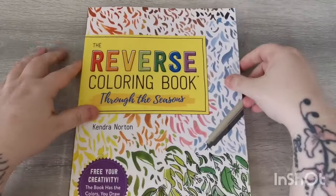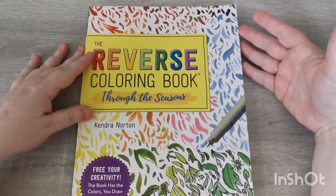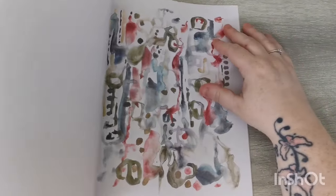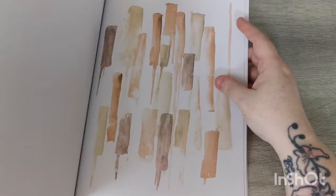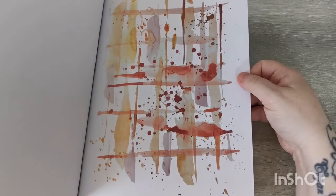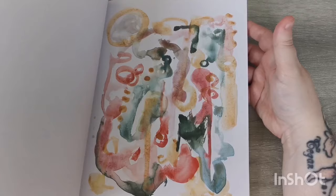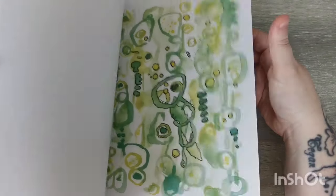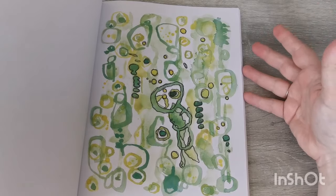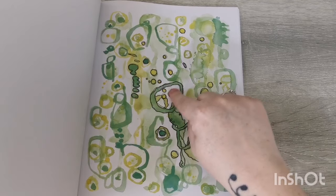The first book is the Reverse Coloring Book — this isn't exactly a coloring book per se, but I really really love it. It's by Kendra Norton. Basically you have these images done for you; it's divided into the four seasons and they have a very painterly watercolor sort of design. Some are more obvious, some are more abstract, and you just outline and sort of draw what you see, adding your own line work to the designs.